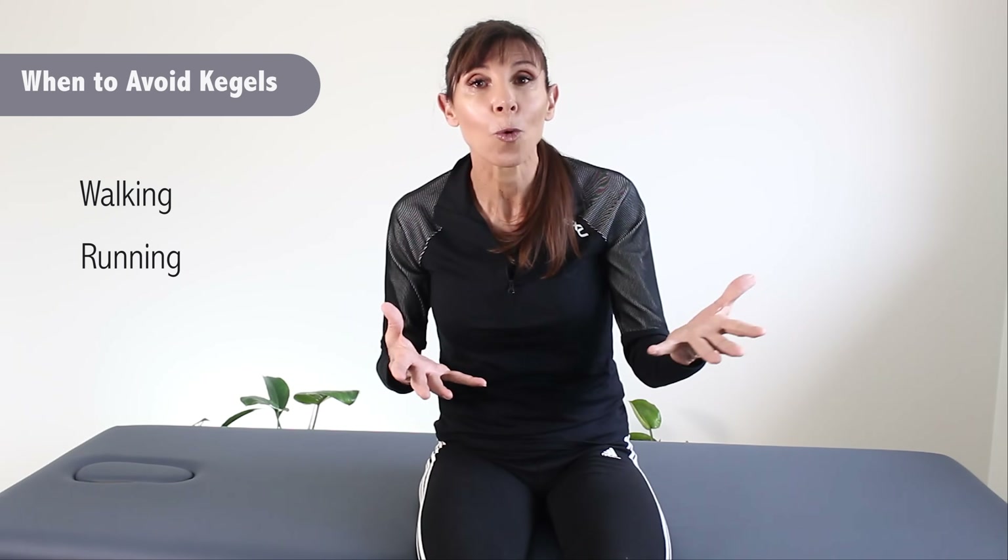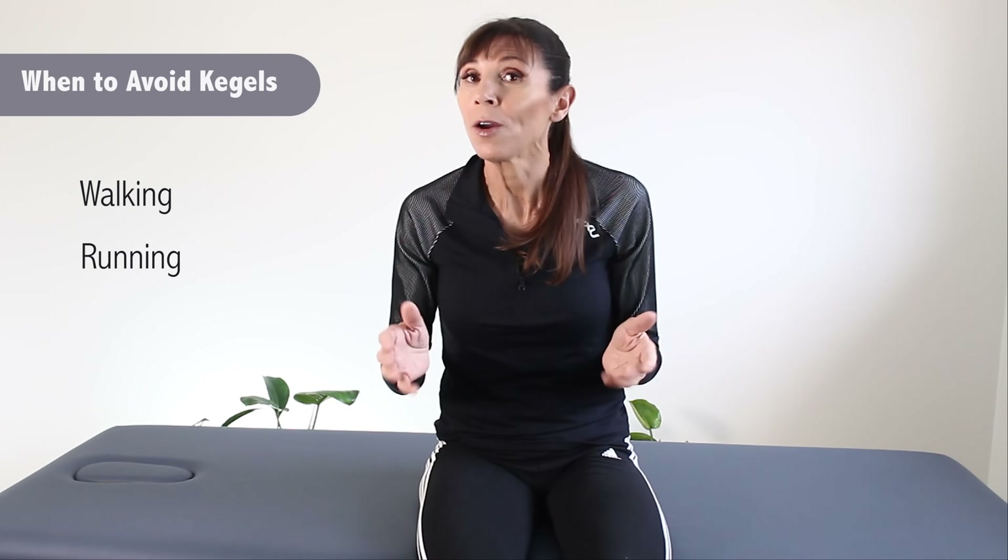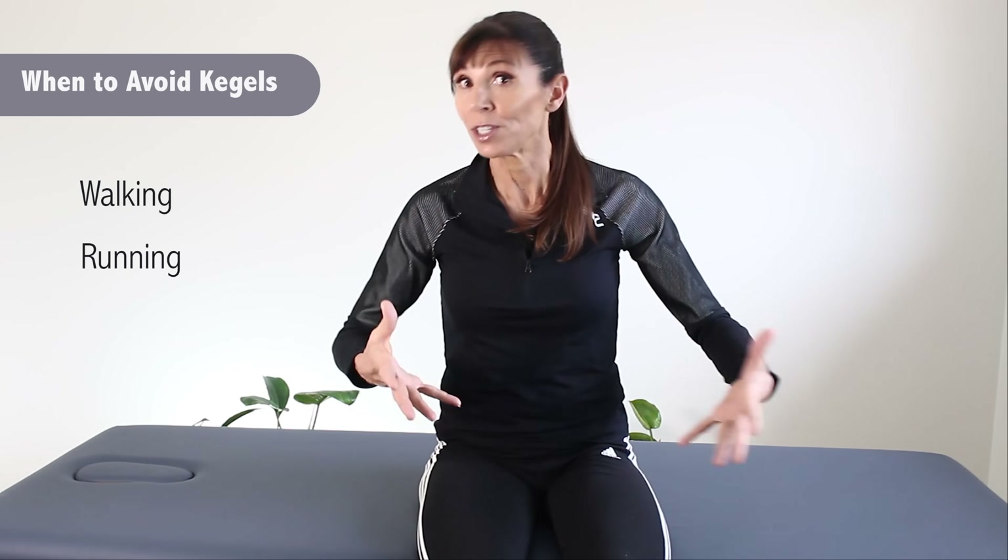Finally, when not to do your Kegels. There is a myth that you should do your Kegel exercises as you walk and as you run. What happens if you do that is you're constantly bracing your pelvic floor muscles — they don't get a chance to relax, and you risk pelvic floor muscle tightness, which is what we don't want. Your regular strengthening exercises will prepare the muscles for when you are walking and running. Don't brace them during those activities. You can use them to contract before and during a cough, a sneeze, or when you lift something heavy to counteract the downward pressure.